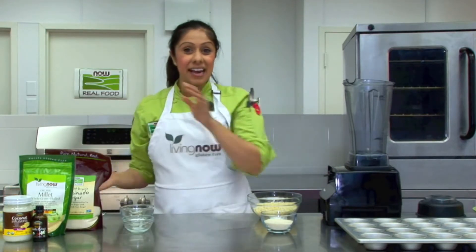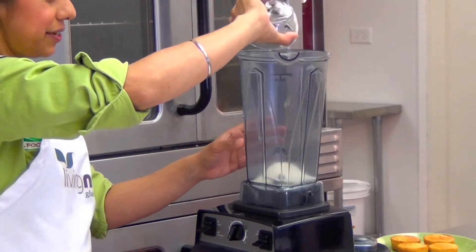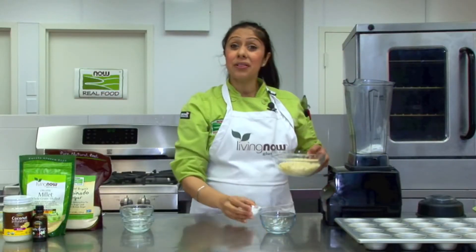We're going to put this aside and in a blender we're going to combine our organic turbinado sugar, baking powder and cooked millet on low speed.